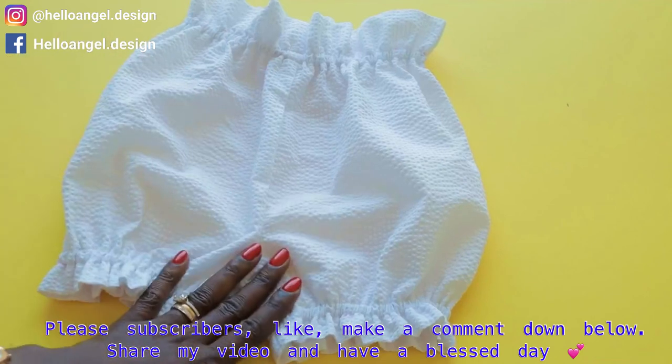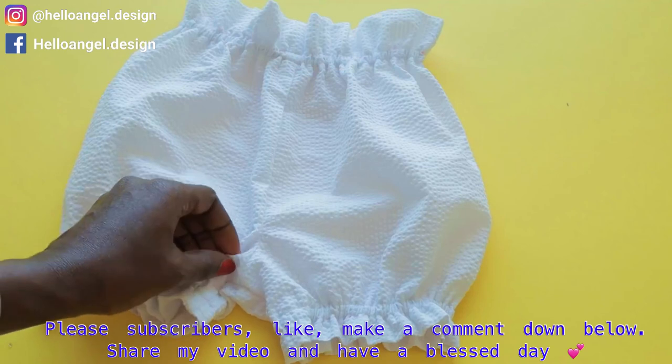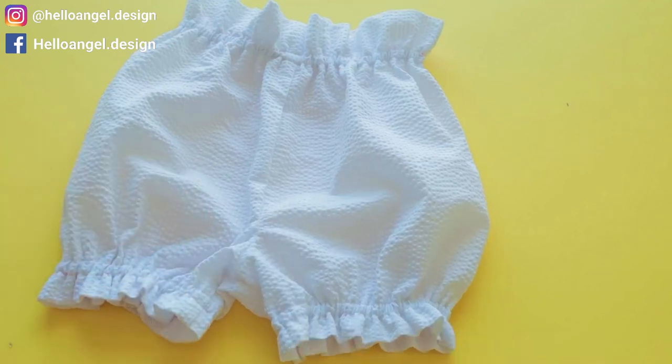This baby diaper cover is for 12 to 18 months. Go ahead and stitch your elastic in place and stitch around the open gap. I have stitched it in place — this is the final look of this baby diaper cover, or you can also call it a baby diaper bloomer. Thank you all so much for watching. If my tutorial has been helpful, thumbs up and leave a comment below if you have any questions. Have a blessed day, bye!